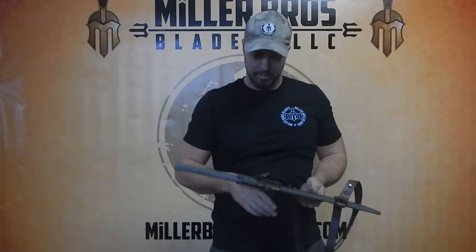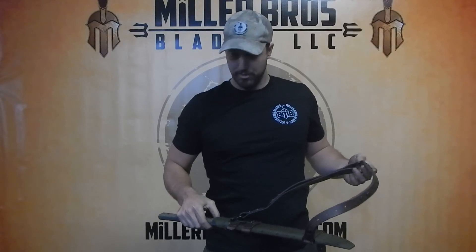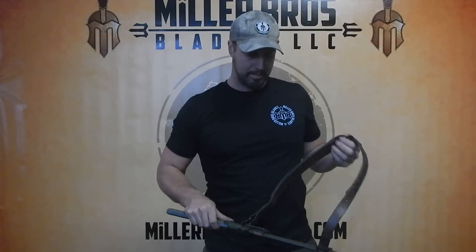This system was originally designed as an alternate carry system for larger swords and larger knives. It's not necessary — we don't necessarily recommend that you deploy it off your back or resheathe it. It can be extremely dangerous doing that unless you have a lot of practice. We always recommend you just take it off, just like I did.